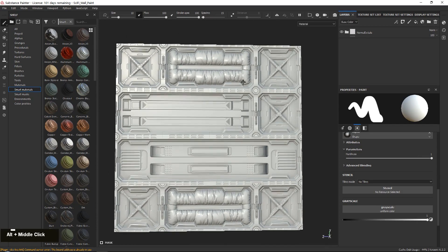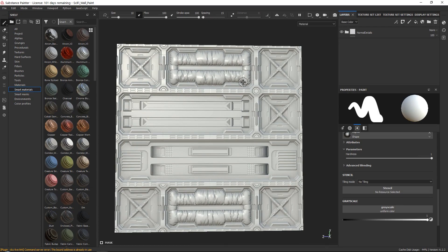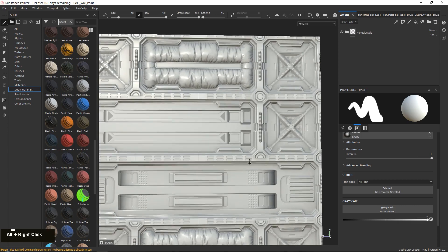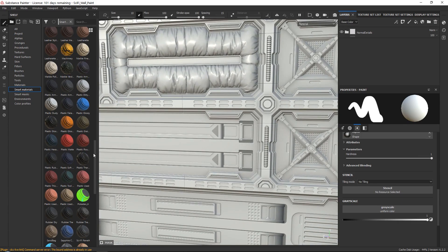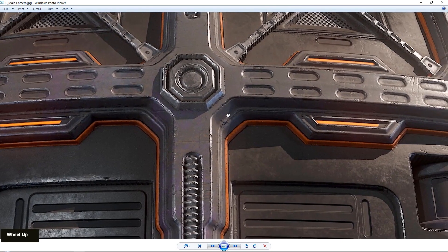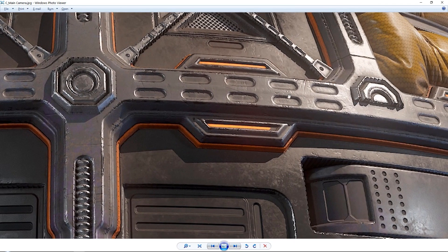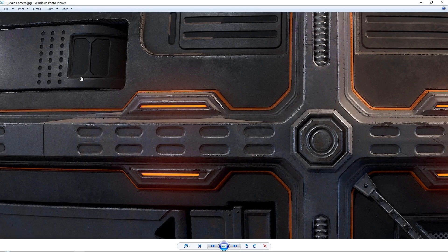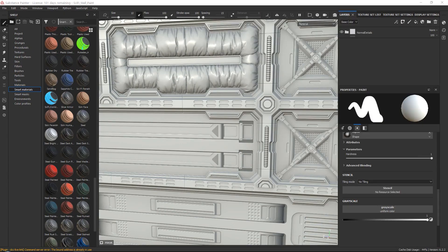Now that the normal map details are done, we are going to work on our base colors. We will be spending most of our time in the smart materials tab, where you can see lots of base colors. We only really need to define one because almost everything else is derived from that. First, decide what this is going to be — in our case it's metal, and we'll add dirt and everything on top later.